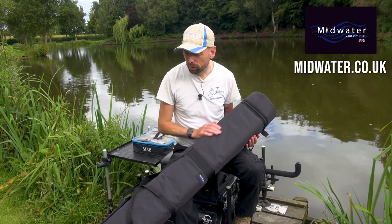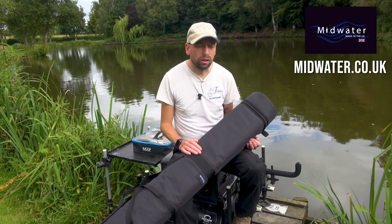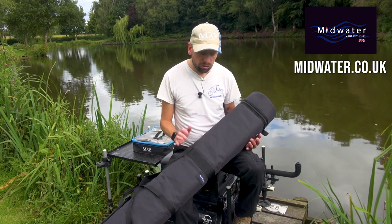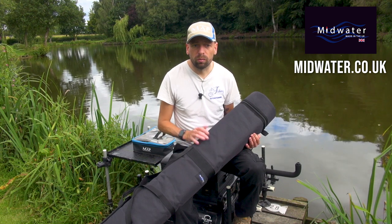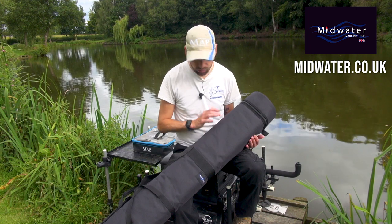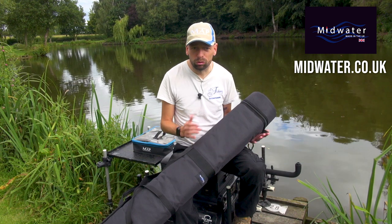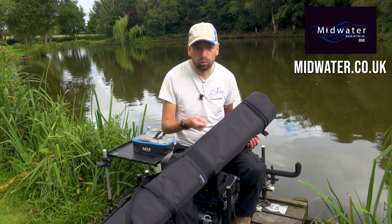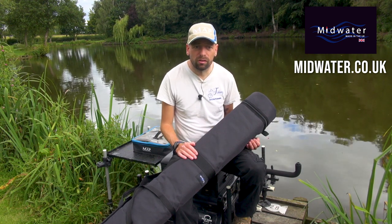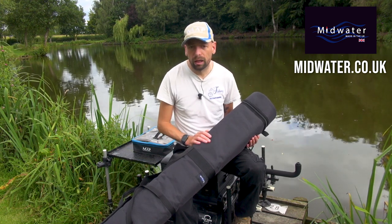Another good feature is when I'm actually not using it. I do lots of different kinds of fishing and I'm not always taking the same luggage to the bank depending on what I'm fishing for that day. If I'm out using something else or doing something a bit different, I can just take the tubes out and it folds down flat. It is padded but it just folds down really, really nicely. I slip it into a drawer in the garage — it stores away nice and safe, nice and easy. Then when I'm on a pole day, I just pop it in and off we go.